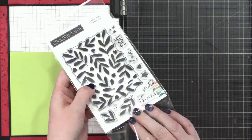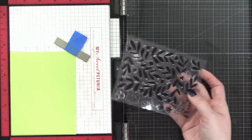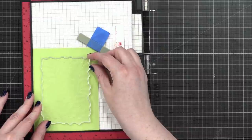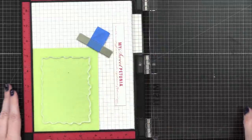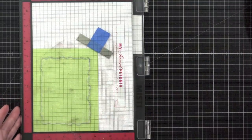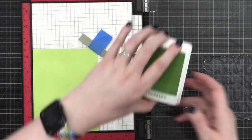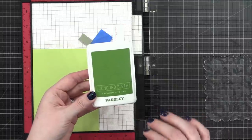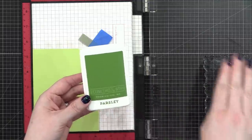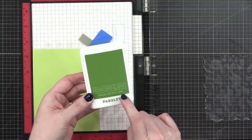I love this large stamp — it's not quite large enough to cover a whole A2 card front, but it covers quite a bit of it. I love that they've sized these leaves to be the perfect size for an A2 card front; you don't even have to mask anything or cut anything down, although you could if you wanted to. The ink color I'm using is Parsley from Concord & 9th — it's the second lightest of their four green colors.